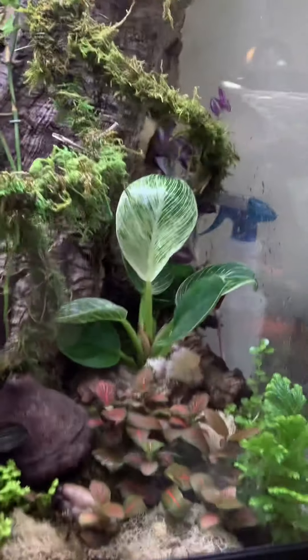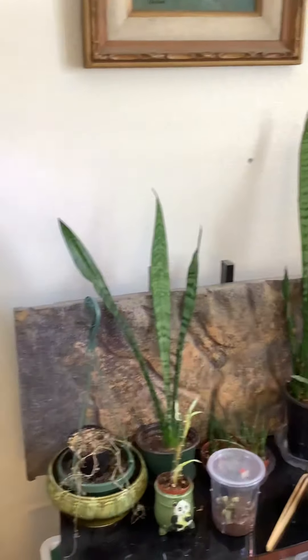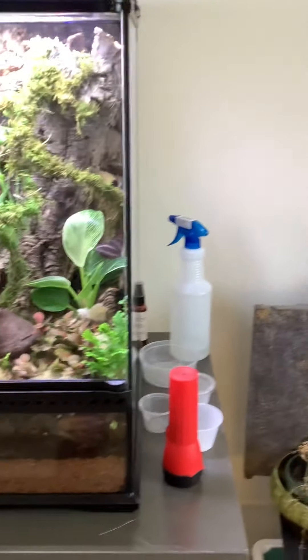But yeah, this is the reptile room. I hope everybody's having a wonderful year — peace and blessings. I know I look like a hot mess.